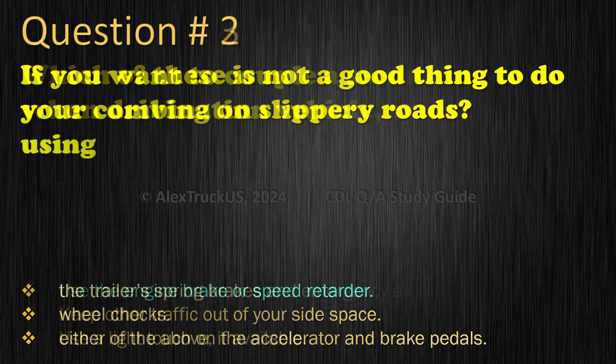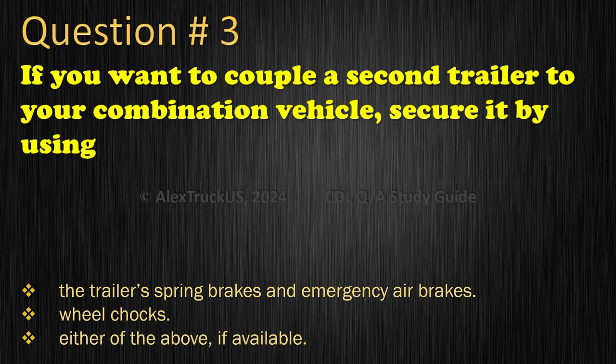Question 3: If you want to couple a second trailer to your combination vehicle, secure it by using: The trailer's spring brakes and emergency air brakes; Wheel chocks; or Either of the above, if available. The correct answer is: Either of the above, if available.